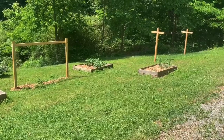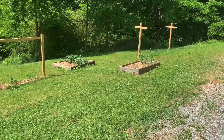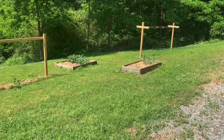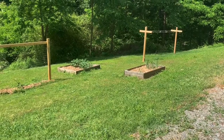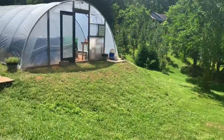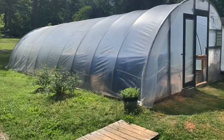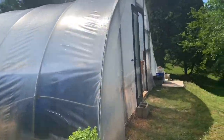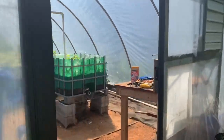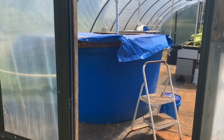In the two outdoor grow beds over here we have sweet potatoes, regular potatoes, garlic, and onions. Collectively we have about four outdoor grow spaces, but this is just the side yard. Since the video is really about the greenhouse, without further ado I'll take you inside. Don't mind the buckets — this is our greenhouse, this is our aqua farm.